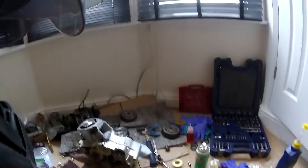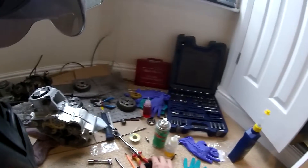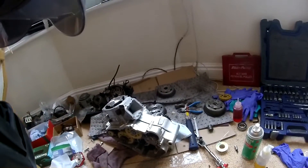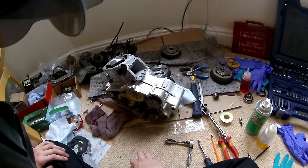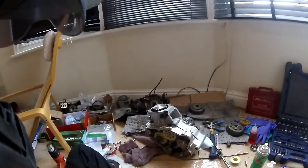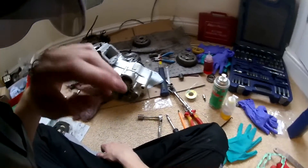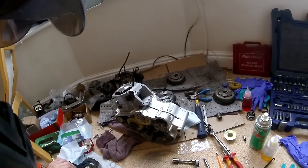Hi guys, welcome to the video. I apologize for the mess - I really should have cleaned this up last night but couldn't be bothered. Here's the engine, the 140. I've been building this today. The bearings arrived yesterday so I cracked on with it. I've got the bottom end built. I've also got a dirty cold so my throat is killing me.